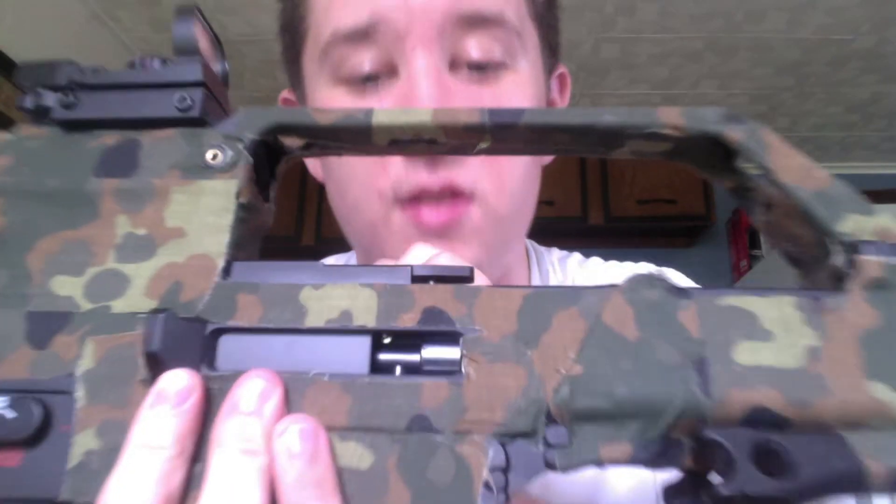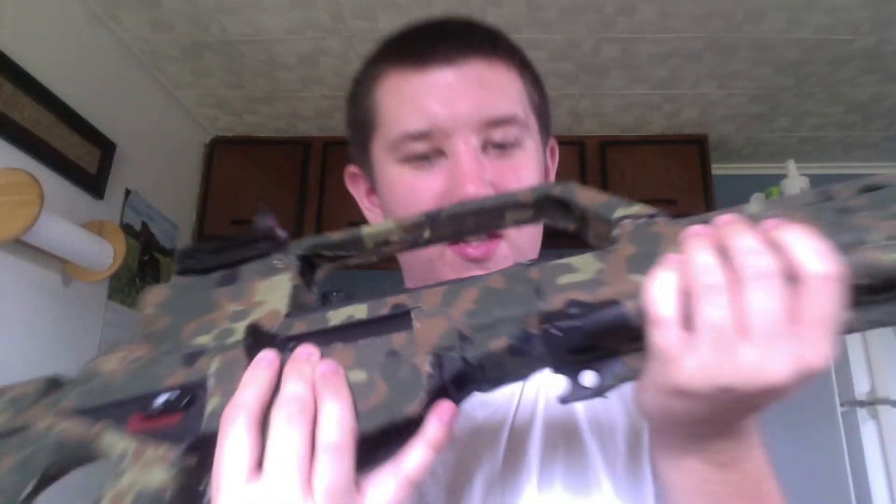This is just your standard G36 hop-up — nothing exciting there, it's a plastic unit. This is a full metal version 3 gearbox. It will come with a standard wall charger and a cheap 8.4 volt, 1400–1500 milliamp battery — those are pretty much junk, so you might as well buy something separate. This person bought a 9.6 volt Intellect battery, which does very well in these G36s. You can also run something like a 4-cell lipo through it.